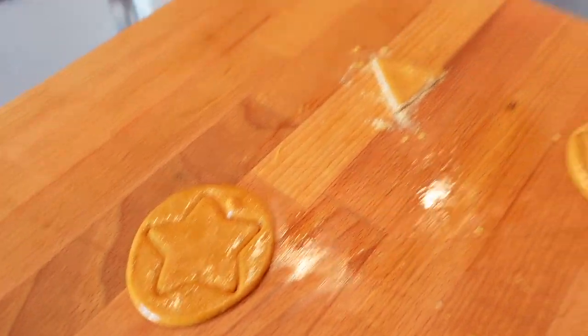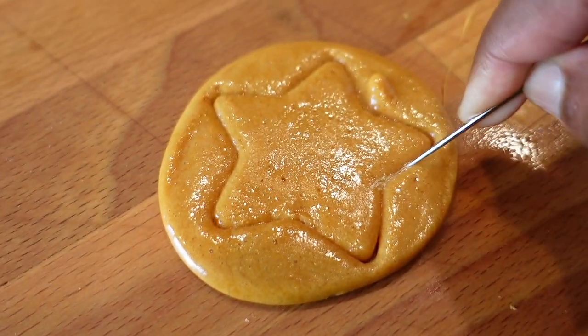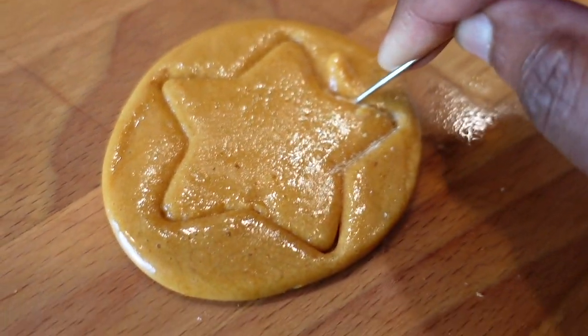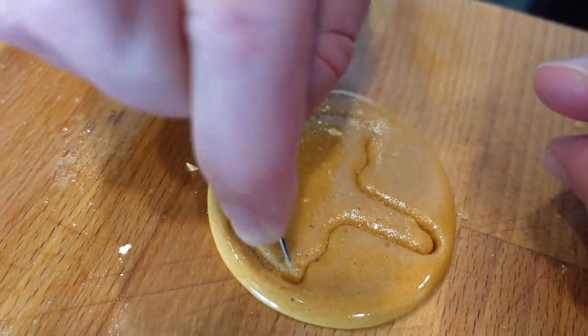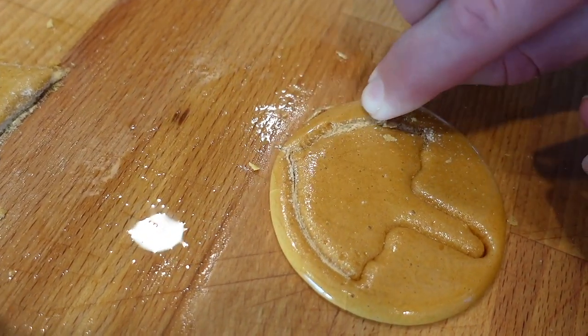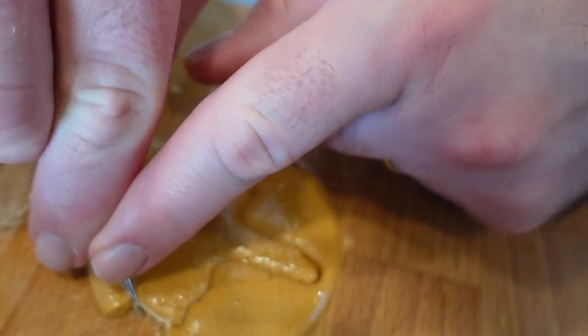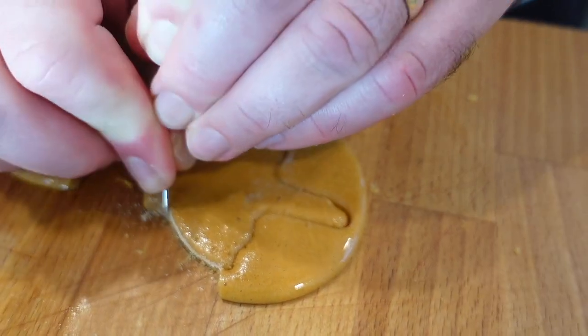We keep eating bits of it — can't help it, it's pretty good! All right, no more eating. It's probably just like eating a tablespoon of sugar. Three, two, one — the competition begins! The needle is incredibly hard to wield. Wow, look at you go — doing very well!